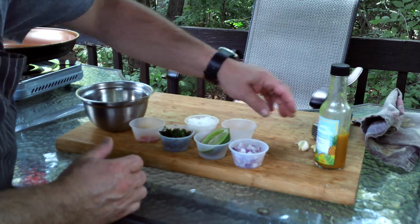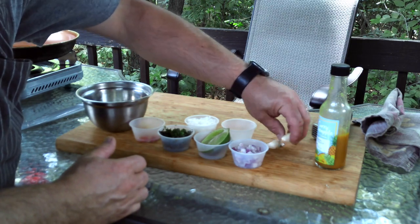Some coconut flakes, some salt, and two cloves of garlic.